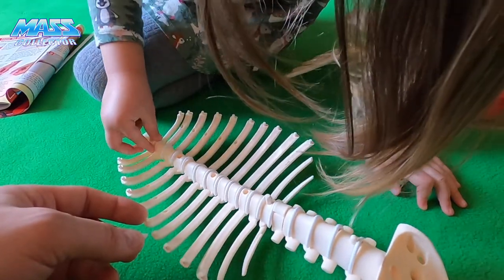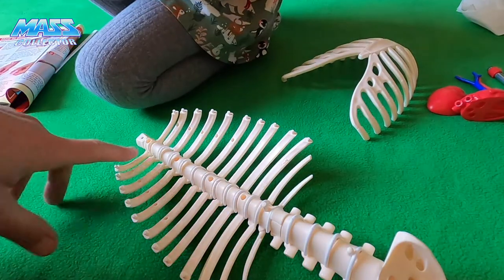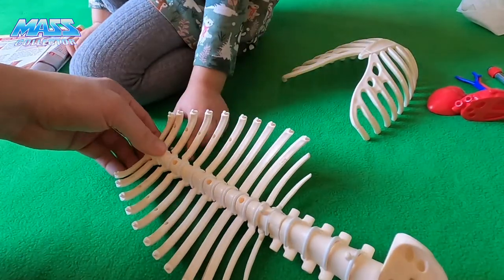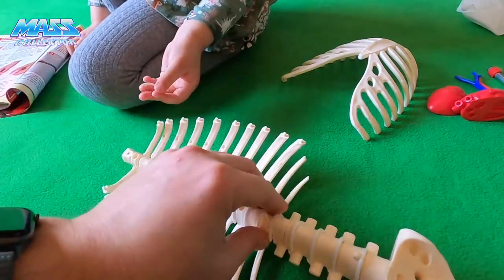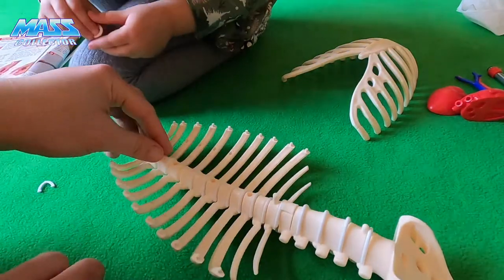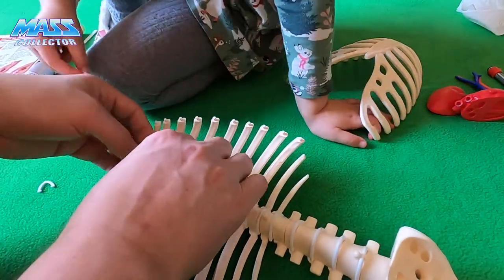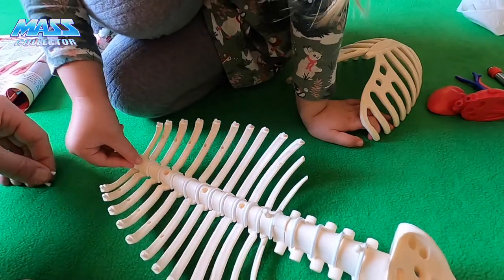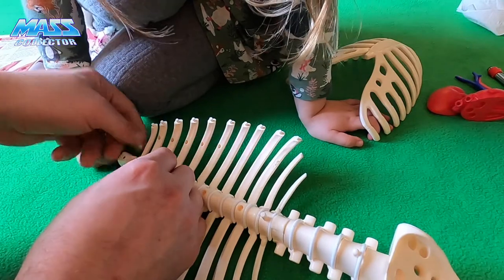Here's the last one — it popped right off, didn't it? You just got to push them in there better. Can you put this one in? That's a too-small one — that goes on top up here, I think.